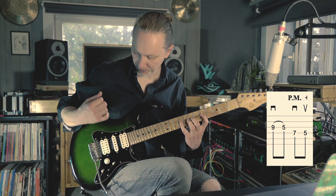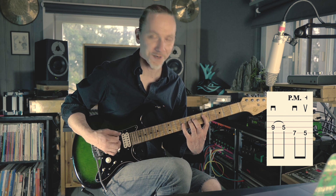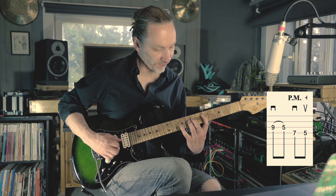The way I'm picking this: I have a downstroke on the G-string and a pull-off, 9 and 5. Then I go to the D-string for a palm-muted down and up, 7 and 5.